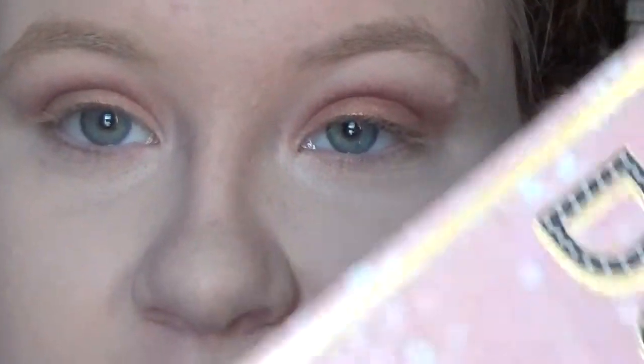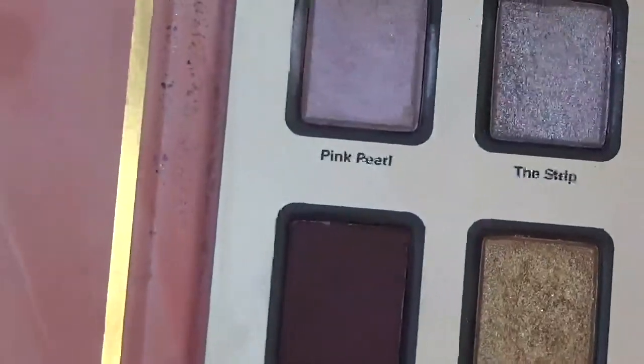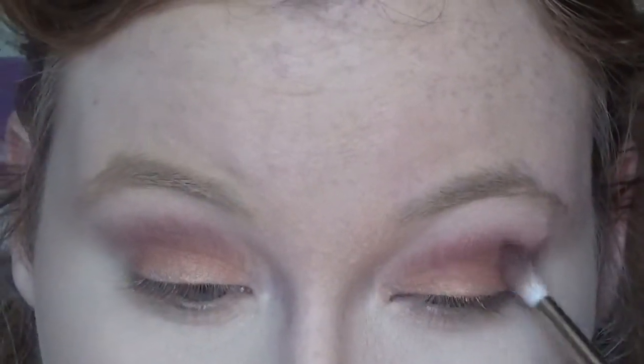I'm just going to dust the deep red under the crease. Next, we're going to go into the wonderful Stardust palette and use this color called Double Tap in the same place, basically, but concentrating it a little bit more.